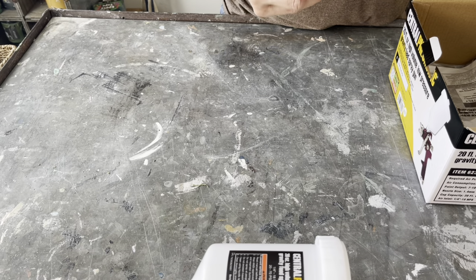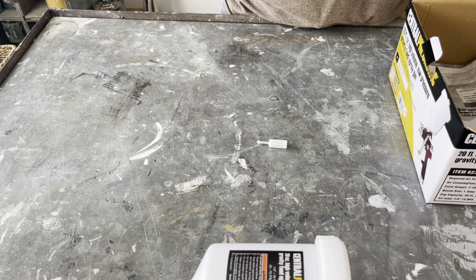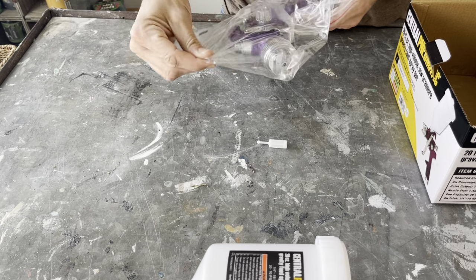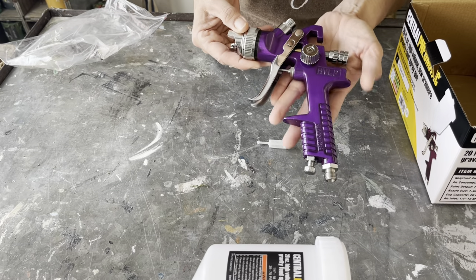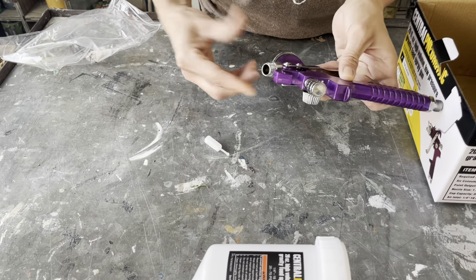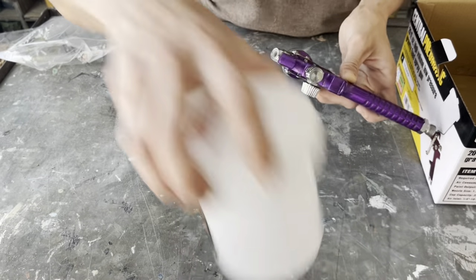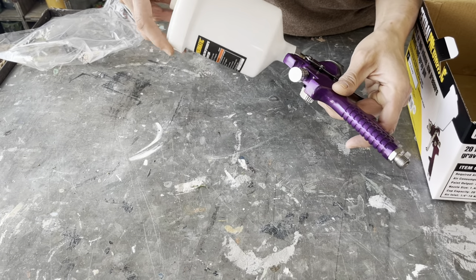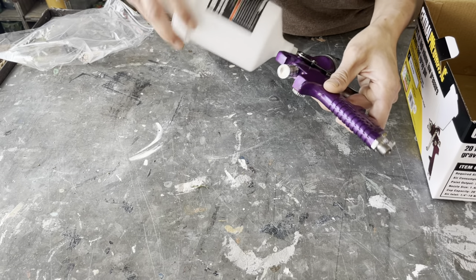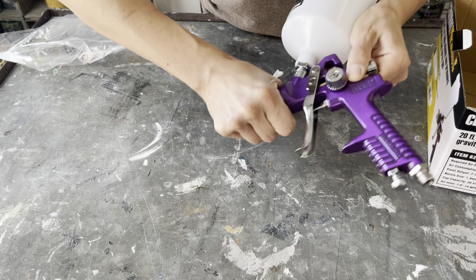We're going to spray these baskets to make it way easier. Today I have a Central Pneumatic HVLP 20-ounce gravity-fed sprayer. I use this spray gun off of Zeb's recommendation and I absolutely love it — it was only $17.99 at Harbor Freight. First things first, you will put your filter in the top and your paint cup screws on top of that — this is where your paint will go. There are a couple of different adjustments on the gun: the first one will adjust your spray pattern to either vertical or horizontal spray.